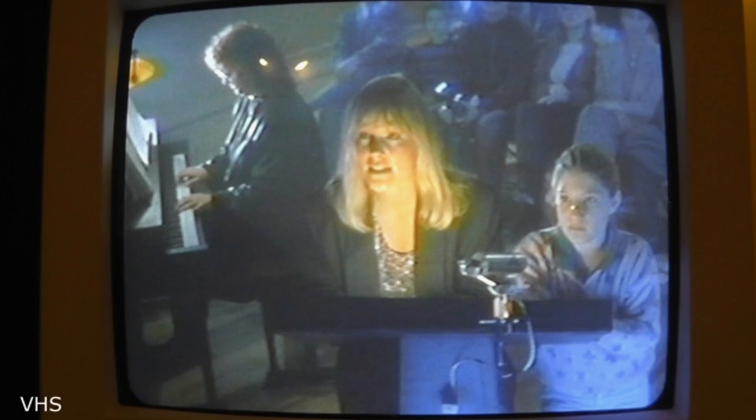Here's the first screenshot of Hook on Laserdisc, and believe it or not, this is the same scene you saw in the first screenshot of the VHS copy. You can see it looks a lot different, because this is the deluxe widescreen version of Hook on Laserdisc. The VHS copy was just the fullscreen version, so the widescreen version gives you way more detail and way more of the frame on the left and right side.